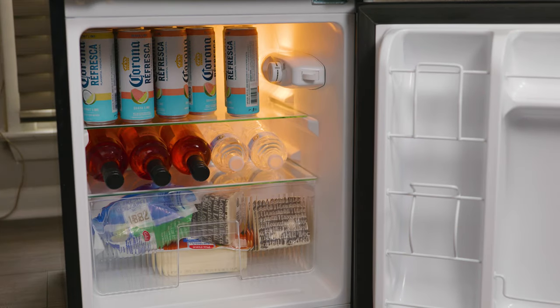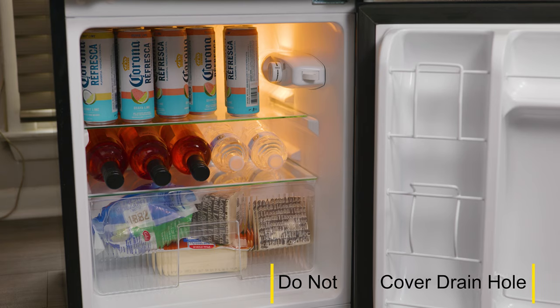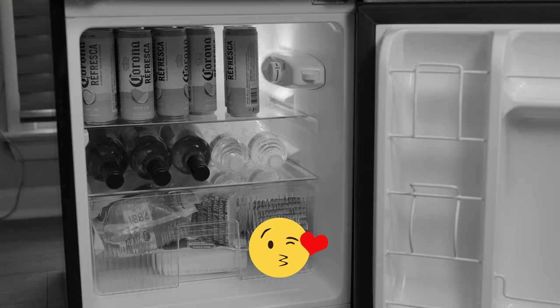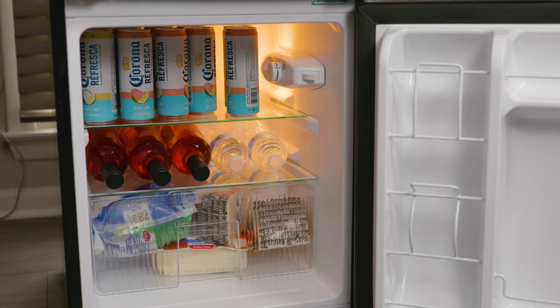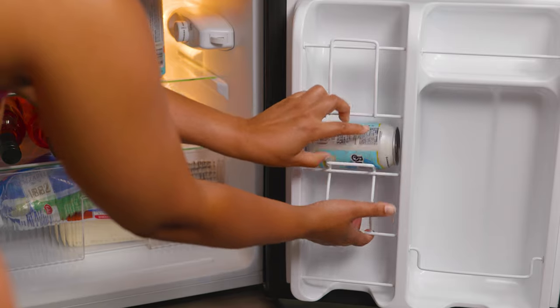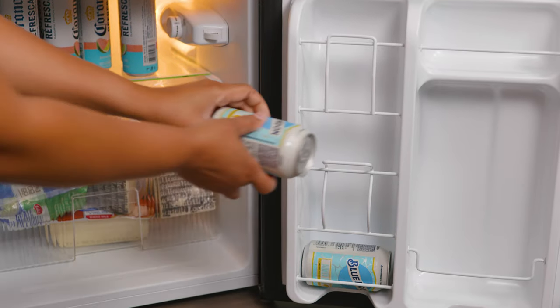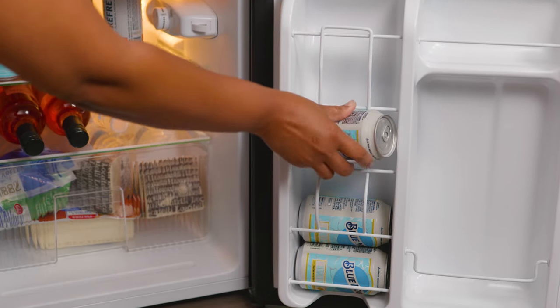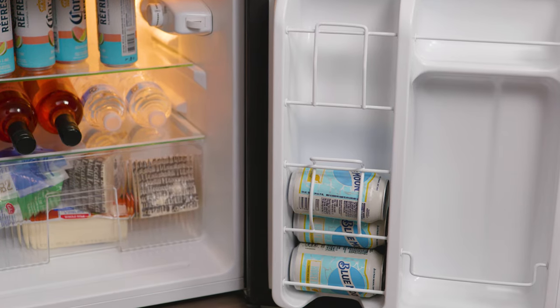The shelves are very deep — we're able to place three bottles laying down. We also have a tall 12-pack at the top that fits with ease. But the cool part of the refrigerator, other than the look and size, is the can dispenser located at the door.